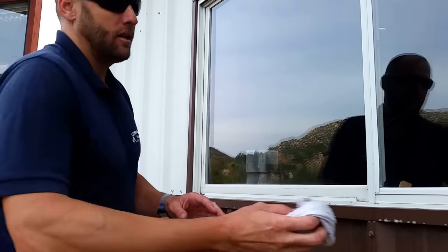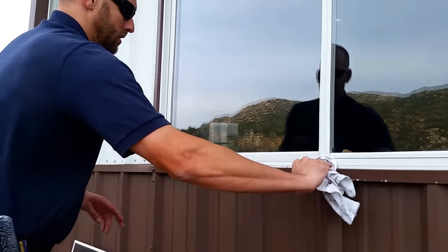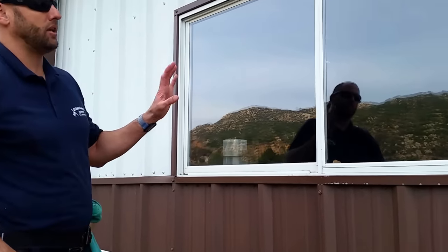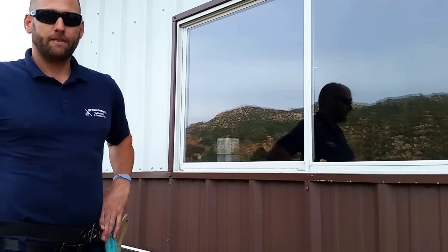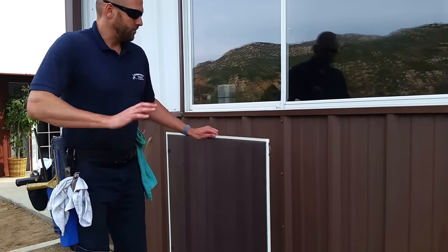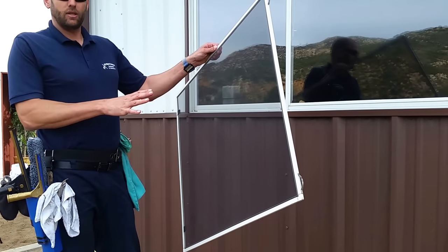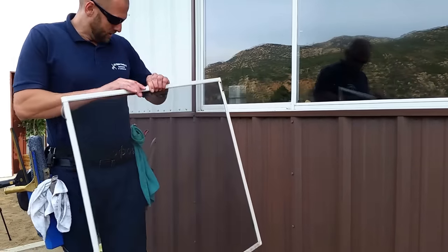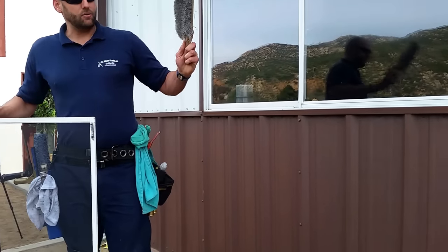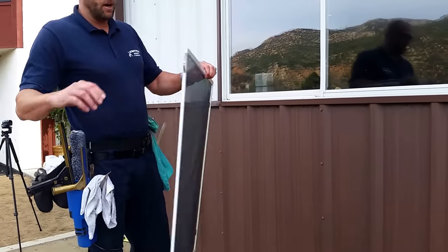Any other touch-up I need, re-wipe the sill if I need to. So the window is completely clean and polished on the exterior. I've washed the window, I've cleaned the window. I haven't really cleaned this screen — I don't have the right brush yet. Again, I have this one and you want to use a horsehair brush or a screen washing mop.